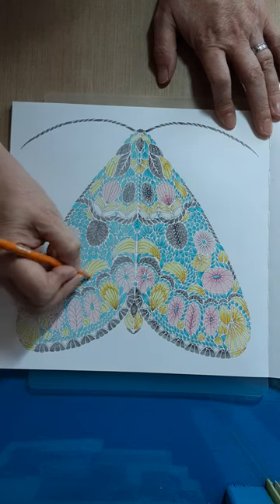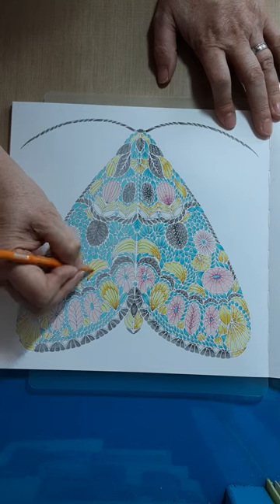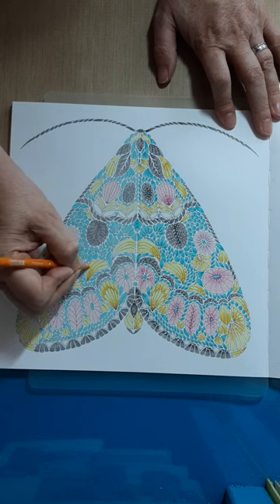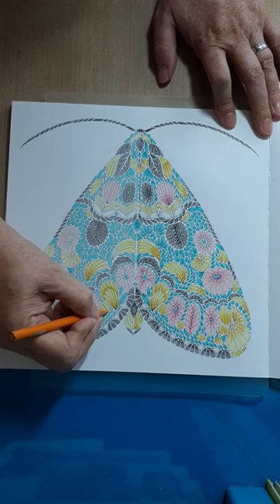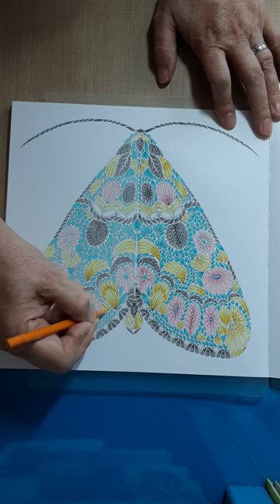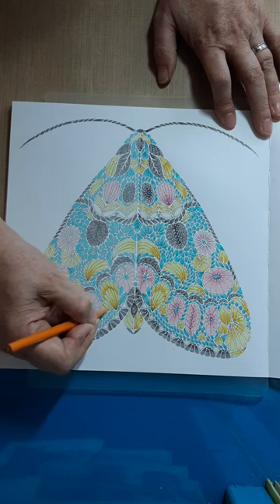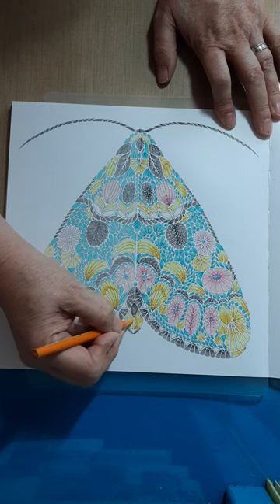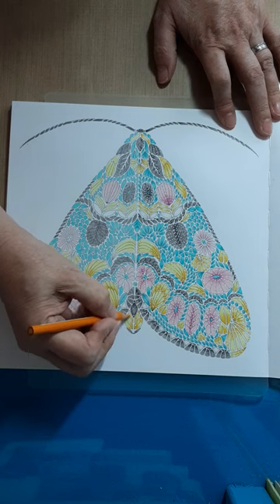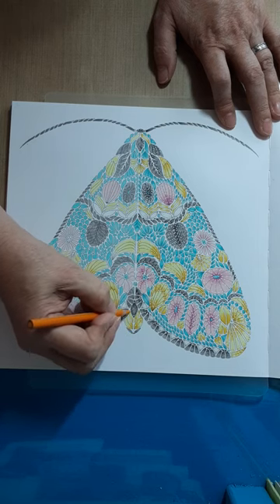I did also use some Posca pens. As you can see in each little area, when you're coloring these in your yellow, leave these little bits - maybe not as much. On this I actually did both directions: I did from the bottom and then I did down from the top.